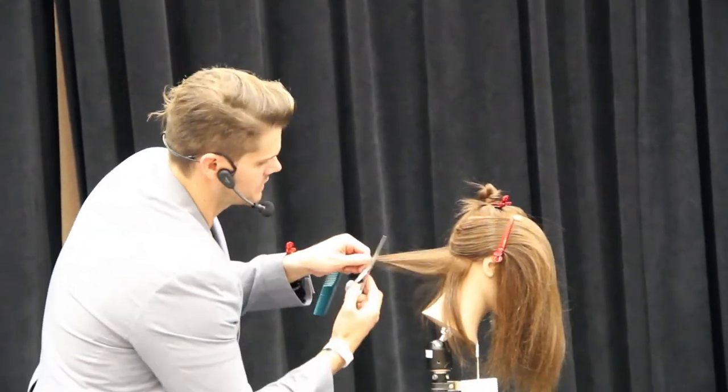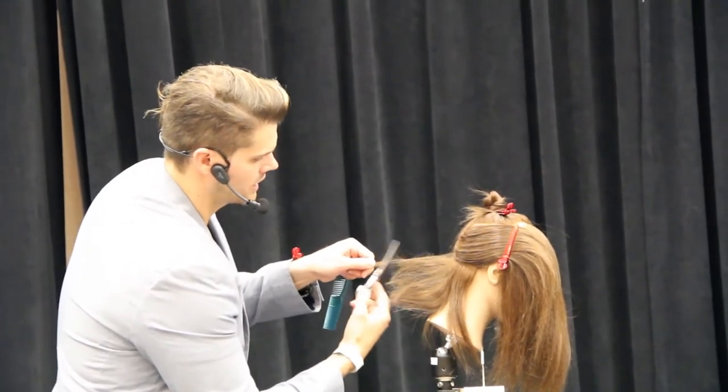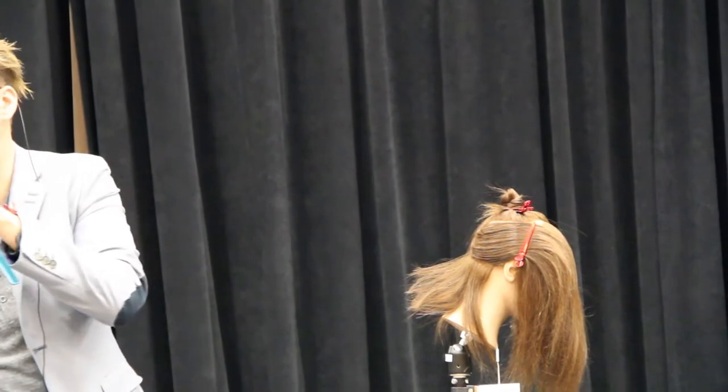I'm going to grab the hair, come in here, just a half-close, and work a nice clean line into the hair, just working in an easy turn.